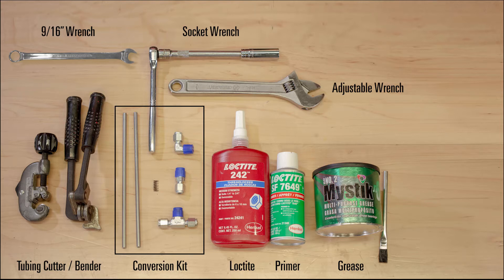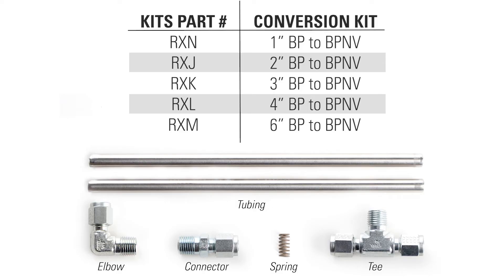These are the parts you'll need. To make this process as simple as possible, we offer all-in-one conversion kits that include the tubing, connector, T, and elbow. Check this chart for the kit part number you'll need for your size valve.